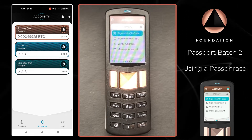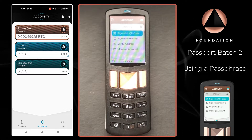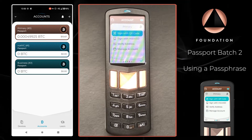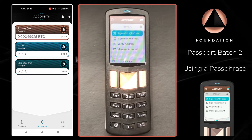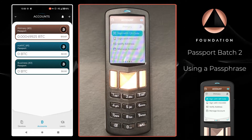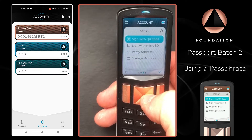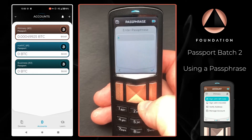To apply a passphrase within Passport is super simple and I'm going to show you exactly how to do that right now. As you can see over on Envoy, we've already got our Passport set up with our 24 word seed and we've paired a couple of accounts as well. But now I've decided that I want to create a passphrase protected wallet to segregate off some of my Bitcoin so I can benefit from the extra security. The first step on Passport is to head over to the far right hand menu and choose 'Enter Passphrase'.